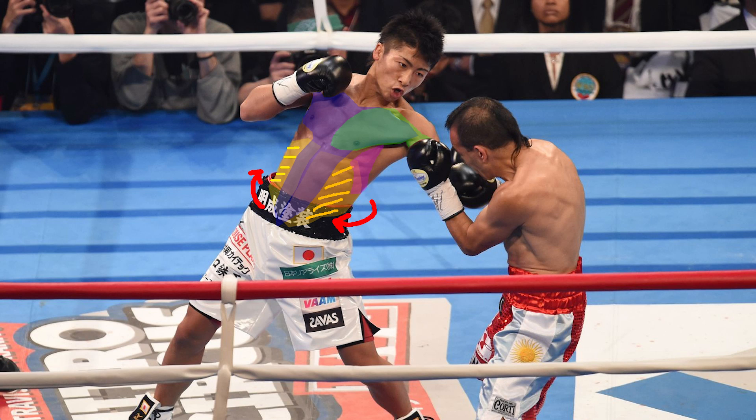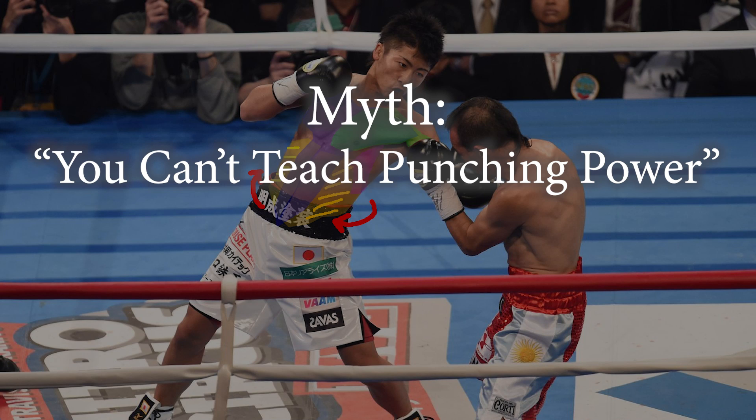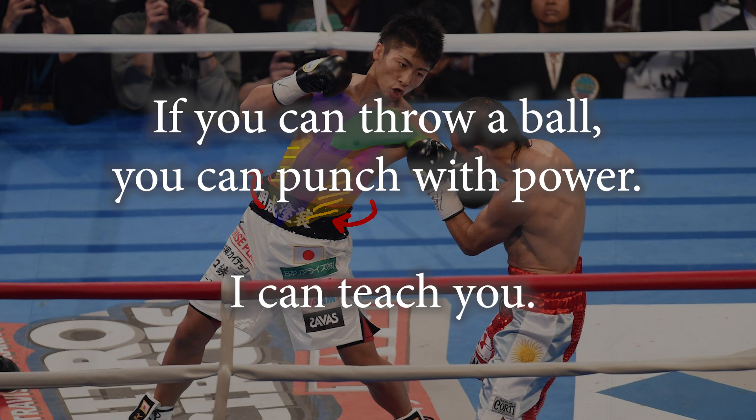Now, they always say you can't teach this. However, I think that's one of the most defeatist attitudes I've ever heard in sports. They don't tell you that you're either born throwing a ball or swinging a tennis racket and you can't learn it. It's the same thing — if you can throw a ball, you can learn how to throw a punch with power. This might sound kind of complicated with the technical descriptions, however my program is very simple and I can teach you how to do this. I'll explain more on that at the end of the video. Now let's get into the clips.